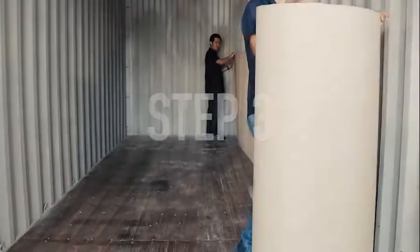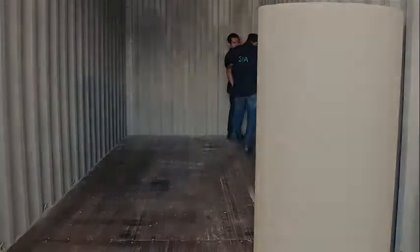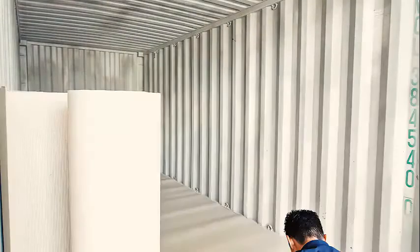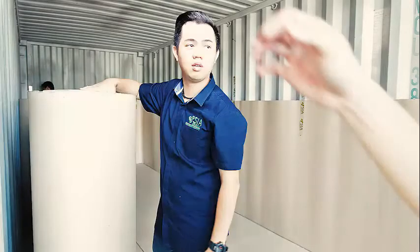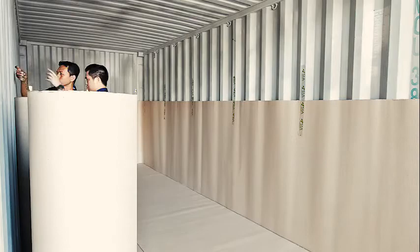Install the 1.3 meter high corrugated paper securely to the wall with heavy-duty tape at every front post of the walls as seen in the video. Place 2 corrugated papers overlapped with each other and secure with a good amount of tape to ensure that the FlexiTank is protected.